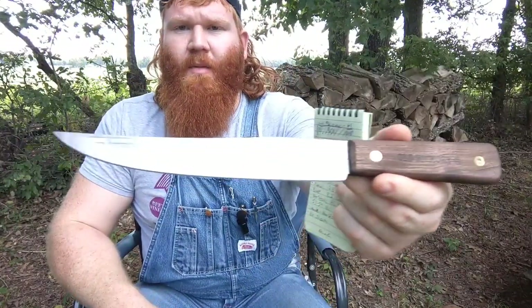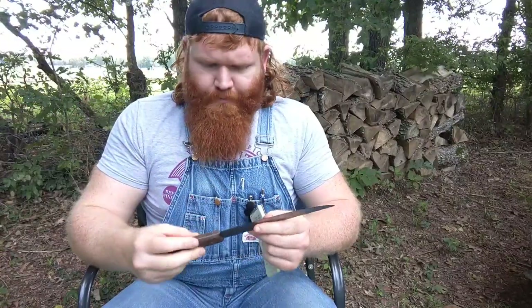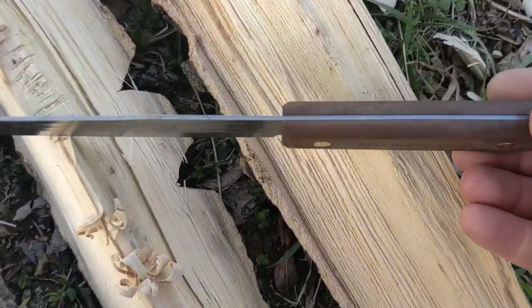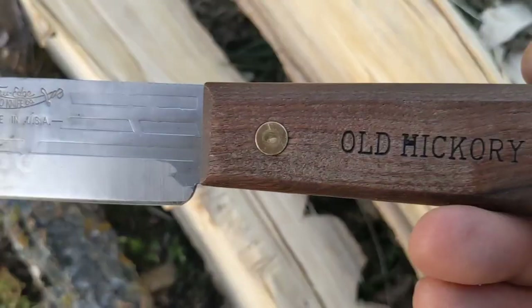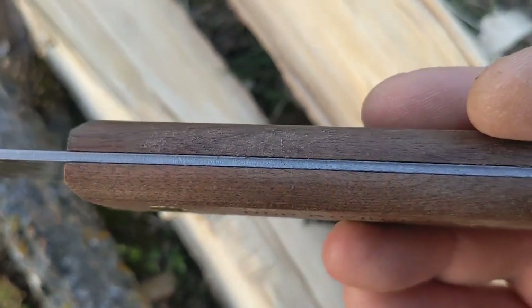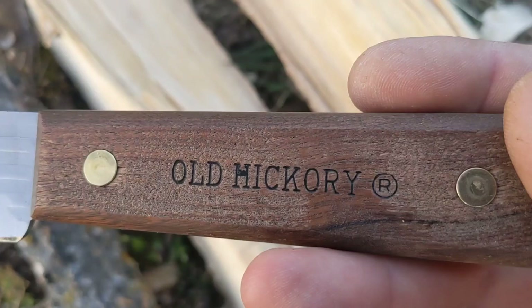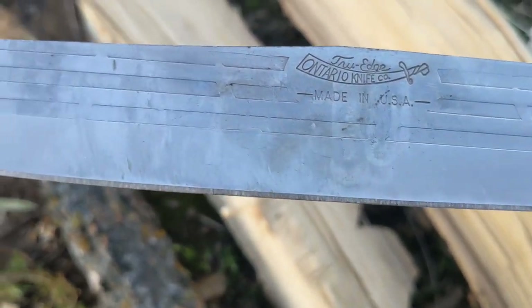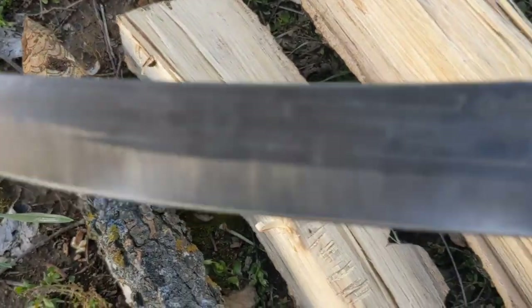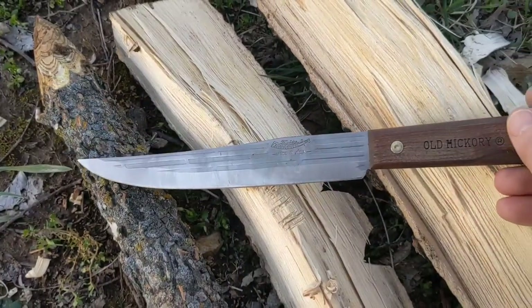I just bought this a few months ago at AG Russell's knife store in Rogers, Arkansas — if you want to look them up, feel free to give them some business. They were very friendly and helpful; they make their own knives and also carry a lot of other brands. Ontario Knife Company was founded in 1889 and has been producing quality American-made tools for over 125 years. According to their website, they started making Old Hickories in 1923 or 1924. You can get the Model 75 8-inch slicer, little paring knives, butcher knives, or boning knives.